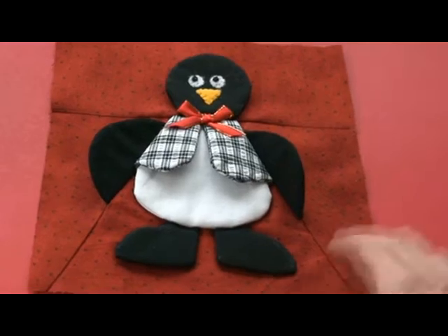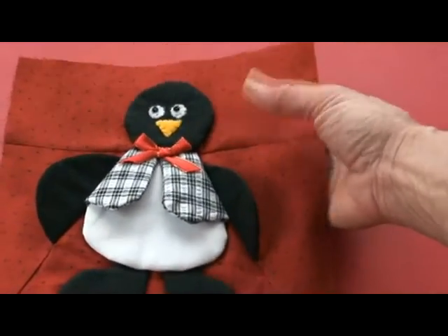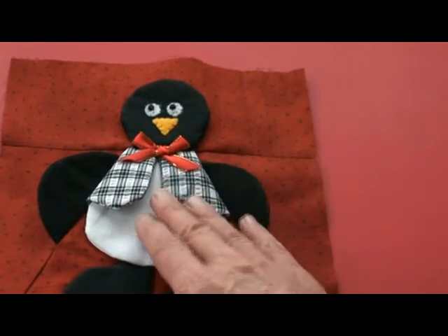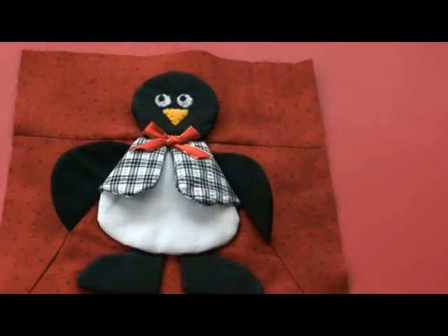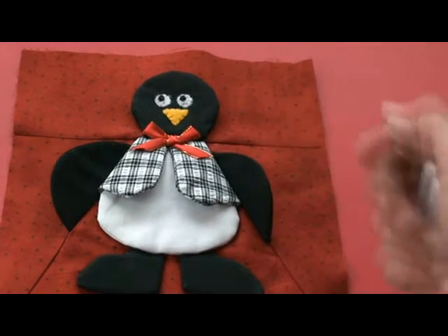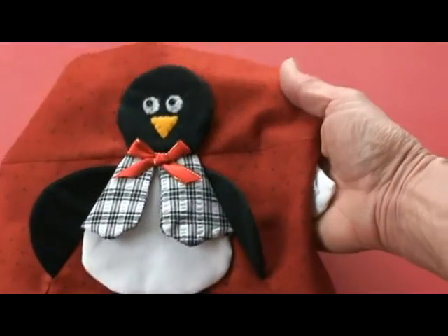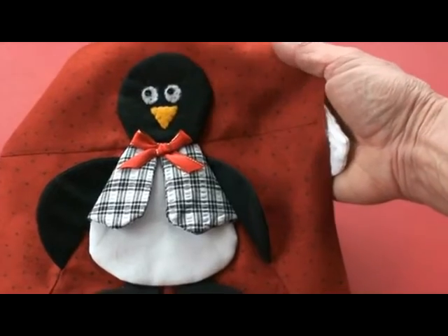In this video we're going to show you how to make this Darlene Penguin Quilt Block. It's paper pieced with dimension and I think you'll really enjoy it. It comes with different options for the face — you can make a white face and put the eyes and the beak on that, or this way. It's a dollar download on our website — great value. Hope you enjoy this.